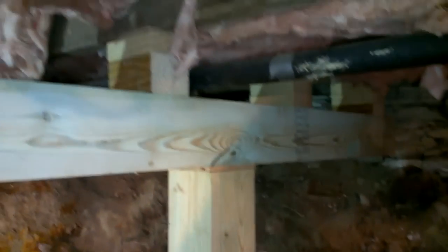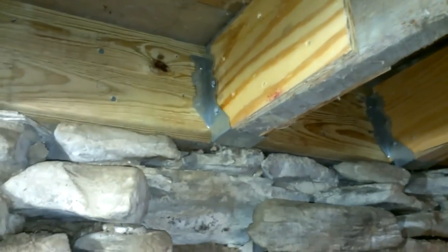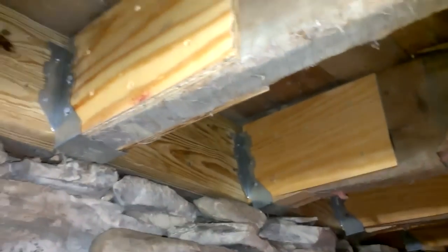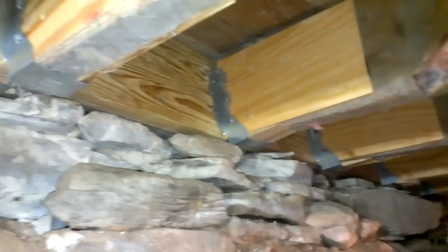This beam has already been jacked up so it's pretty much in place. The final step was to build out the beam and reattach the joists. I've added two-by-fours stacked on top of each other to build this out another inch and a half, then used CDX plywood to reconnect the joists using double joist hangers. I've gone down the line and essentially built out all the joists and connected them back to the beam.